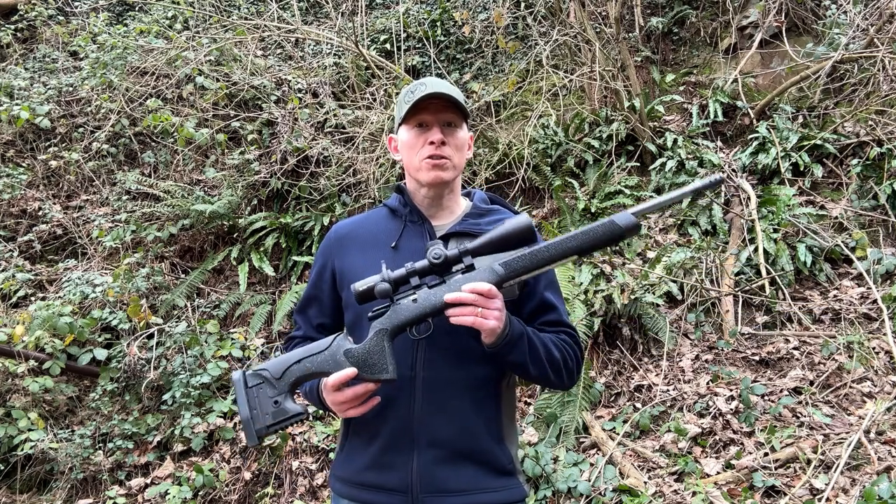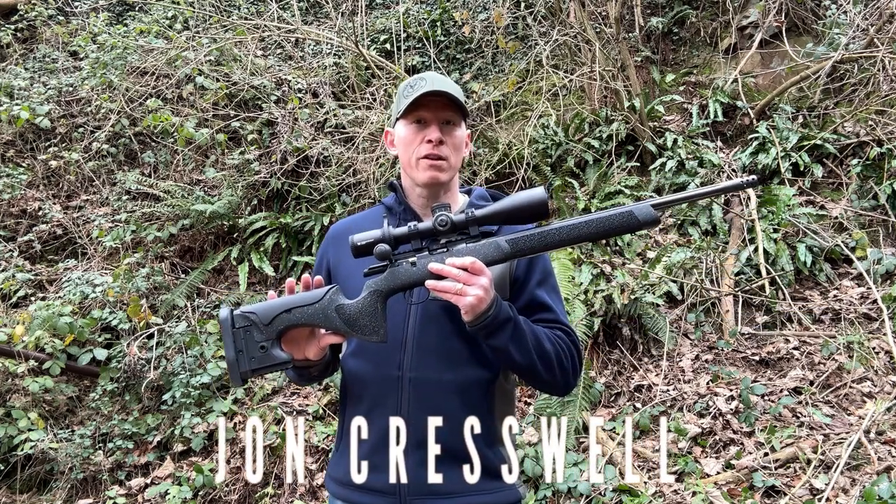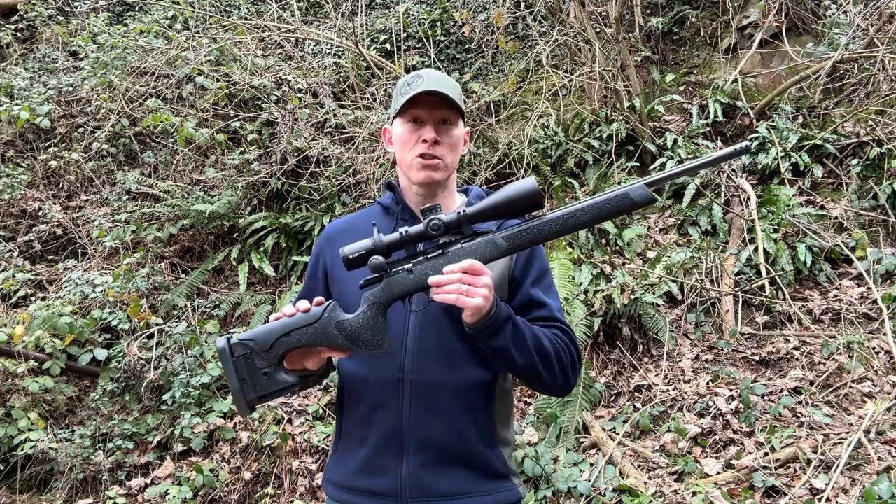Hello and welcome to part 2 of my CZ457 Long Range Precision video.